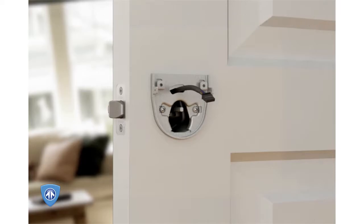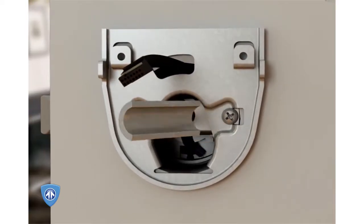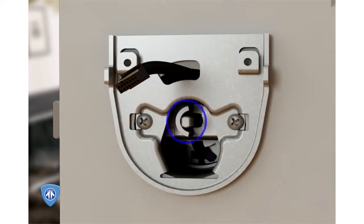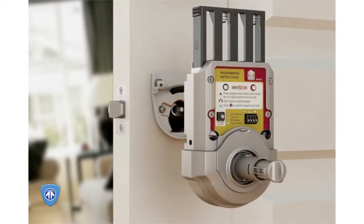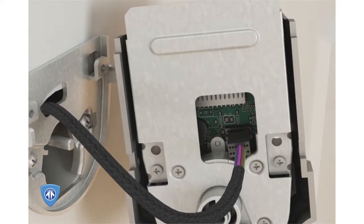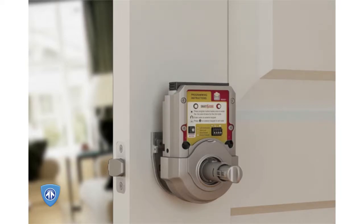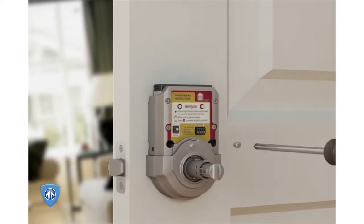Step 3: Install the interior assembly. Insert the half-round spindle through the center hole of the mounting plate with the round edge facing the latch, as shown, so it fully engages with the exterior assembly. Inserting the spindle is crucial for proper operation so the lever will retract the latch. Remove the cover and battery pack. Align the cable connector with the port of the interior assembly by matching the notch on the connector to the slot on the inside of the interior assembly, and firmly push the connector into the slot. Place four AA batteries in the battery pack and reinstall. Align the spindle with the openings on the interior assembly and hold flush against the door. Insert and tighten the small screws to secure the interior assembly onto the mounting plate.